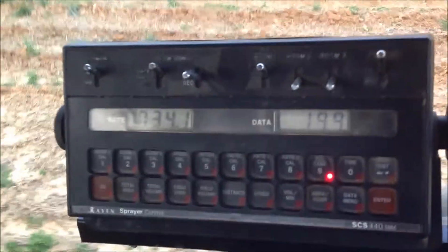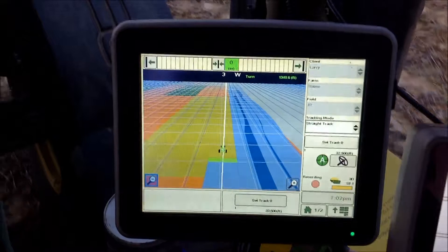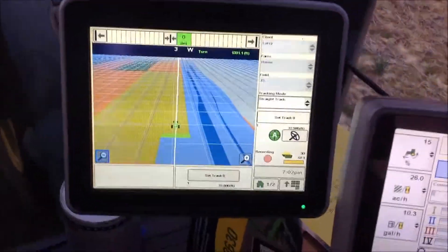35.5 gallons is what we're doing right here. We just switched to 42.6 gallons and you can see here that the rate did increase.